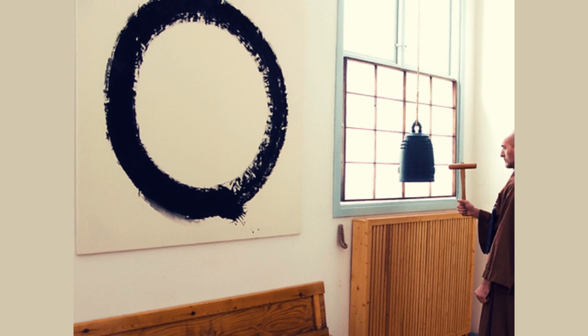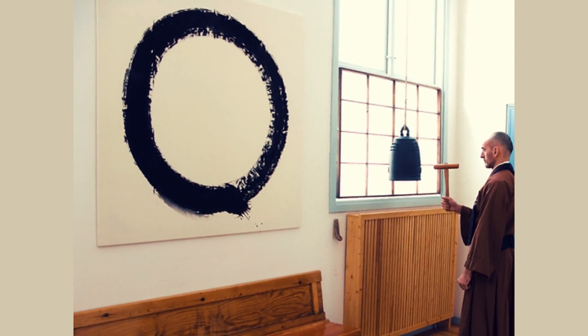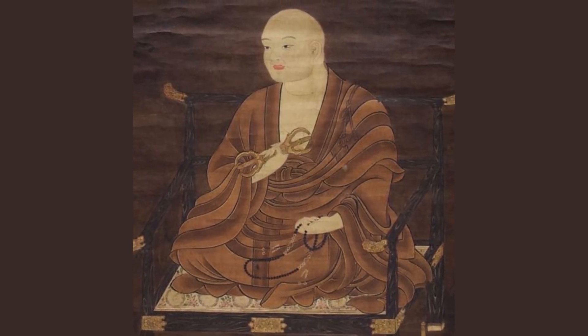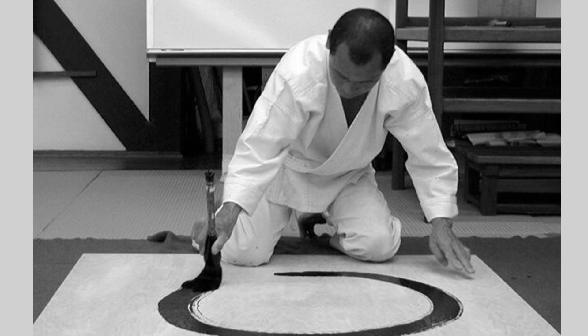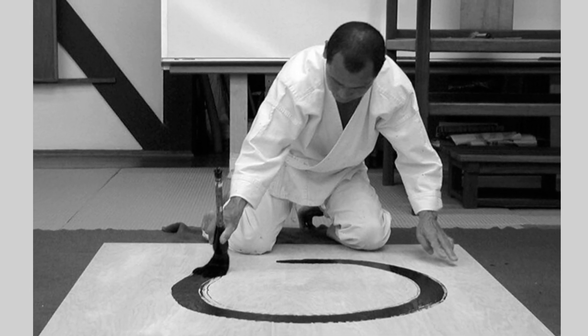In fact, Zen Buddhists believe that calligraphy, or the method of drawing the Enso, is a way of achieving Samai — the Japanese word for Samadhi — the unification of the individual with the highest reality. Therefore, some artists practice drawing an Enso daily as a kind of spiritual practice.